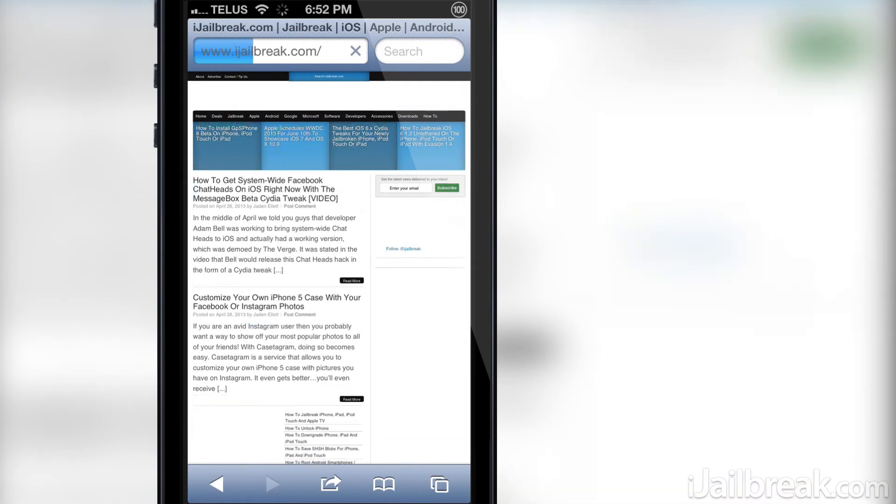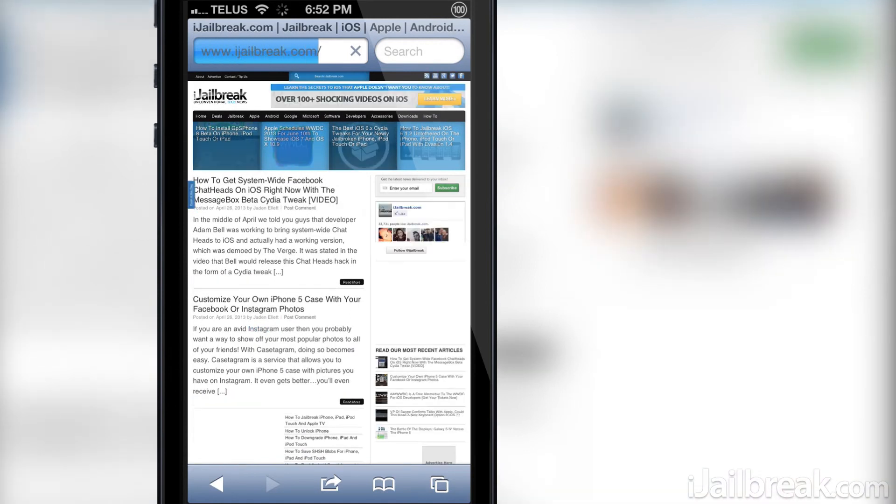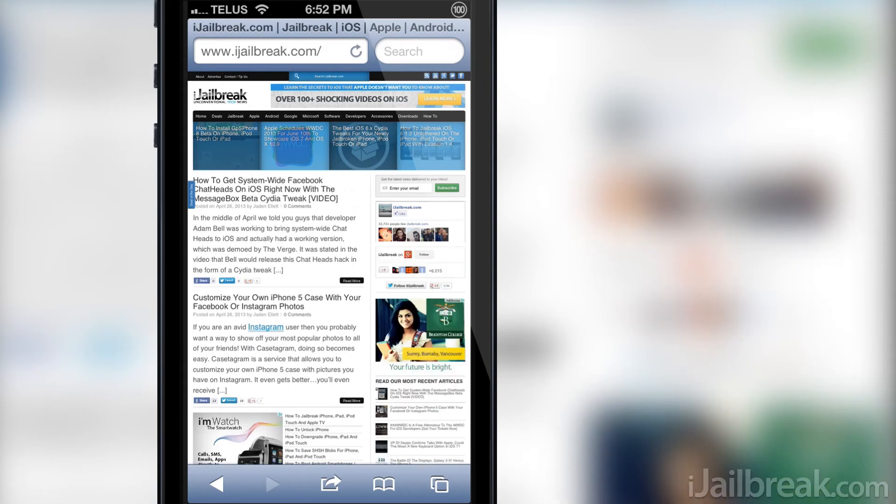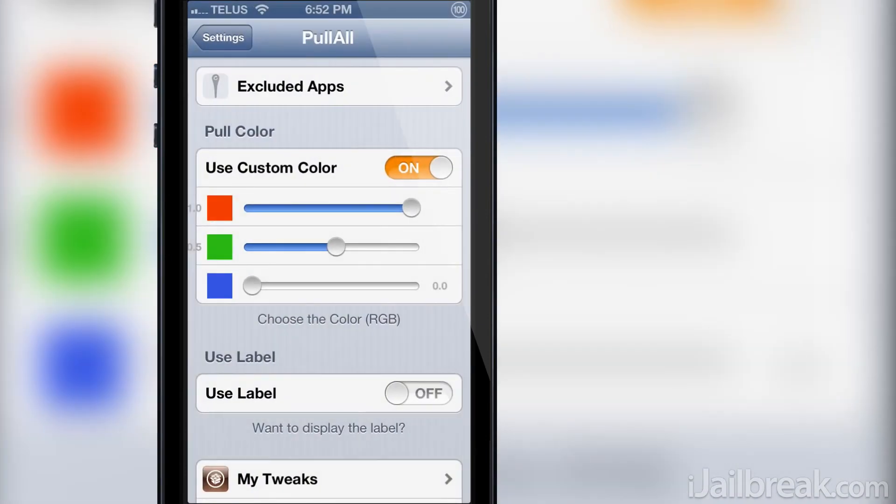Pull All is certainly a useful tweak, but be warned it only works in web view applications, which you will likely have few of. Even having pull to refresh on Safari however makes this tweak worth its $1 price on the Big Boss repository.